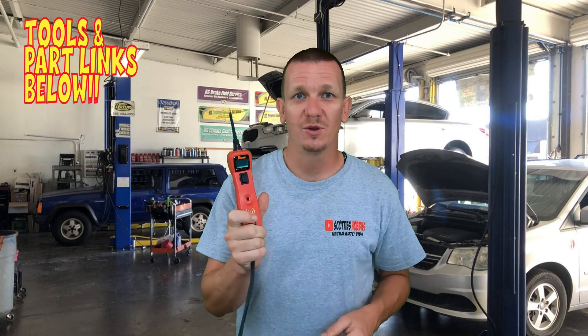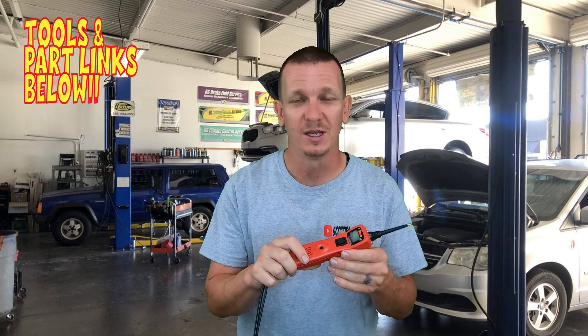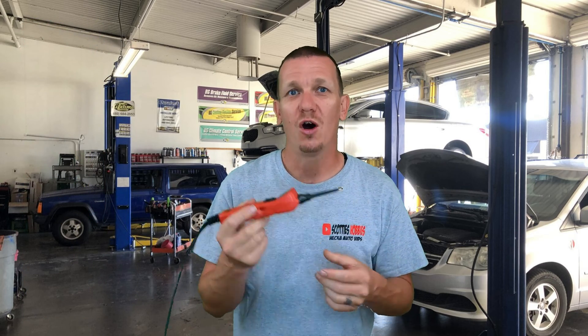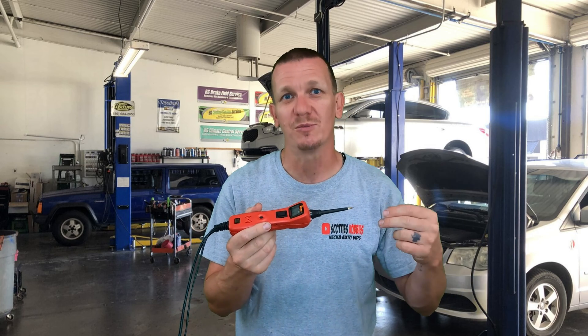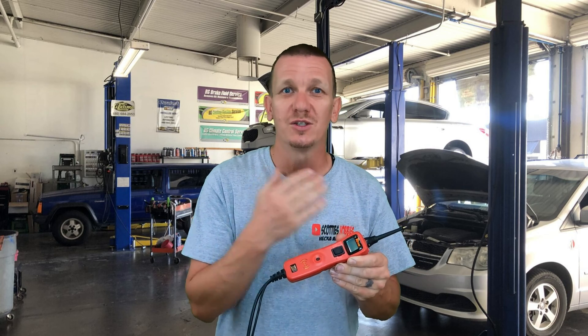One thing to check and make sure is that the Oxygen Sensor is bad and that you have connection to the computer — you don't have a bad ground somewhere, or a cut in the wires or anything like that. If you have a Power Probe — this is a Power Probe 3 — it's really helpful in this situation. With the key on and engine off, all four wires on the Oxygen Sensor coming from the wiring harness should have continuity. Whether positive or ground, if you're reading something on this, that should indicate that you're actually making a connection to the computer.